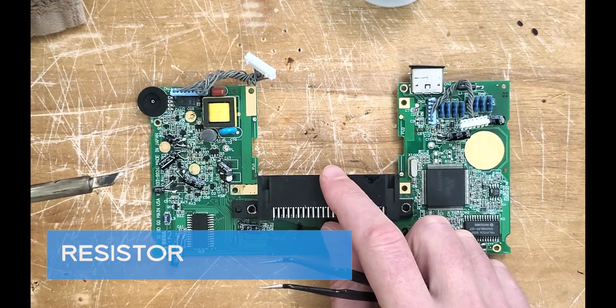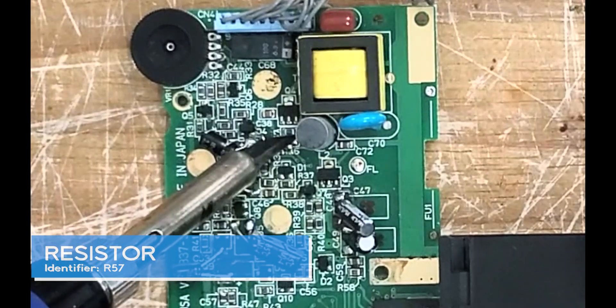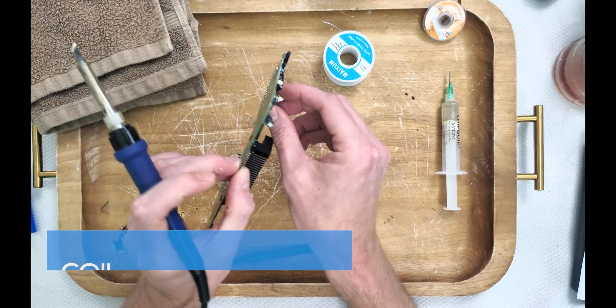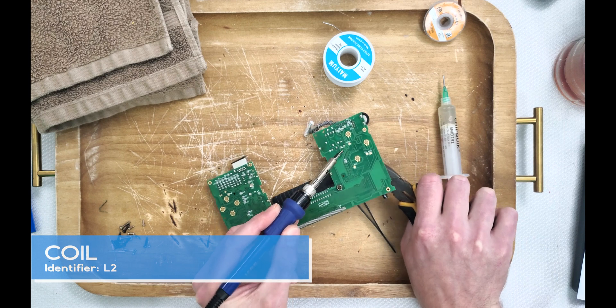This next resistor R57 comes off the same way. Next, let's tackle this coil L2. I'm gently tugging the coil beside our removed resistors while heating the two legs to break it free.